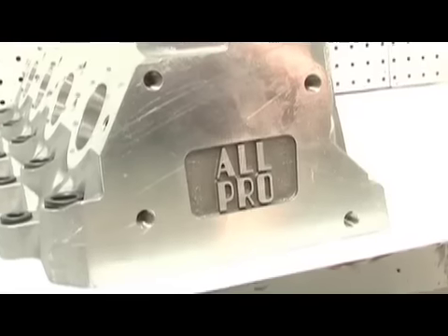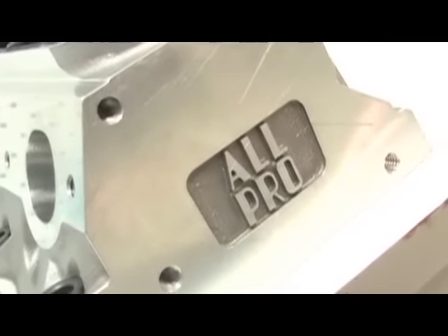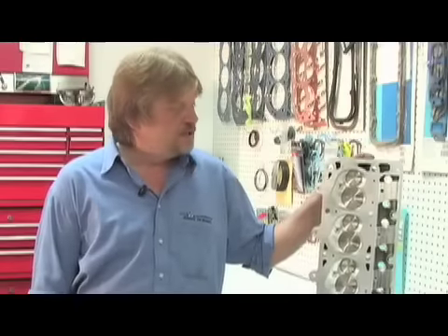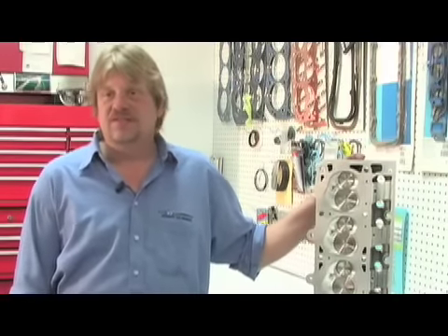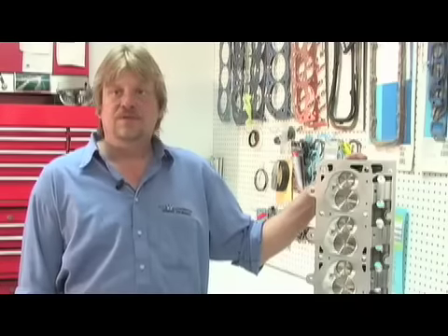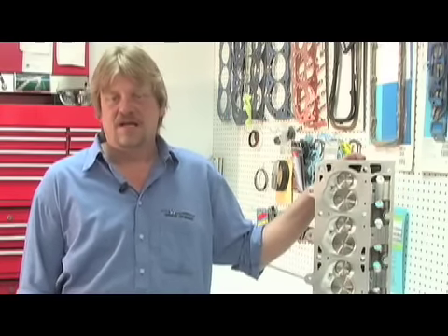The deck surface is substantially thicker than most other aftermarket cylinder heads, and the quality of the aluminum that they use at All Pro is better than most other aftermarket cylinder heads. The intake diameter is 2.200 and the exhaust diameter is 1.600, both with a 5/16 stem. They're both stainless steel, and the exhaust valve is an extreme duty style material.